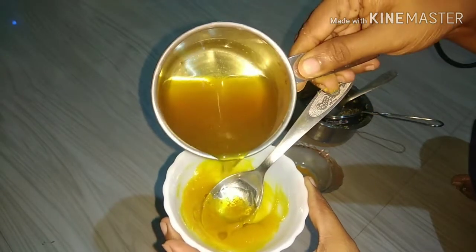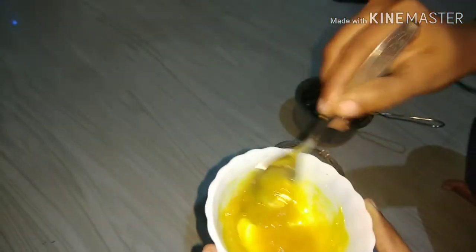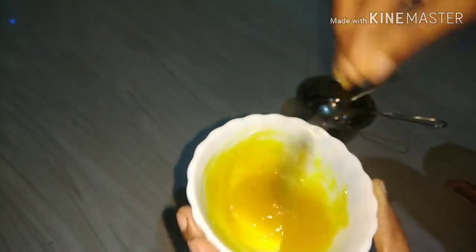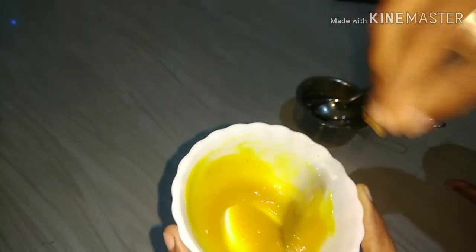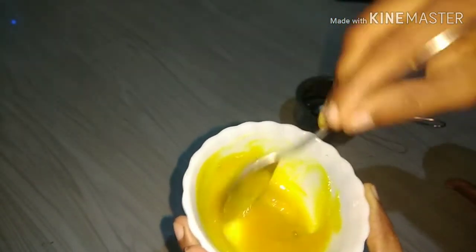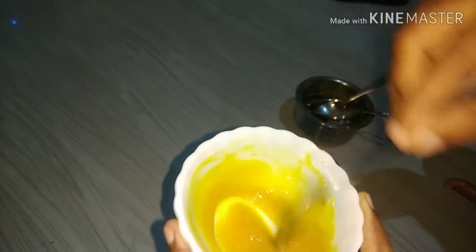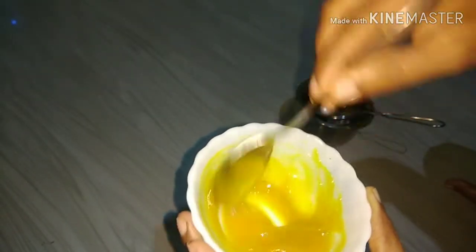Now I am going to add the ingredients. I will use a tablespoon for measuring. Apply it to the face for half an hour, and after that, wash it off.